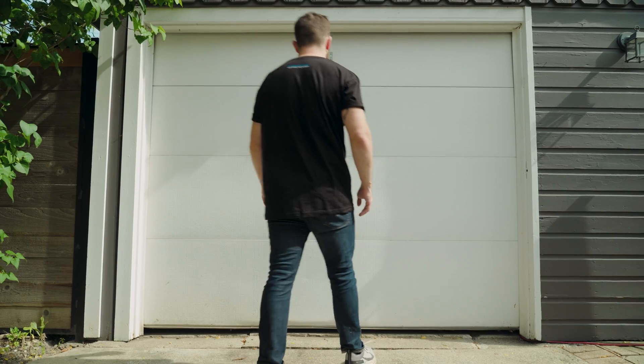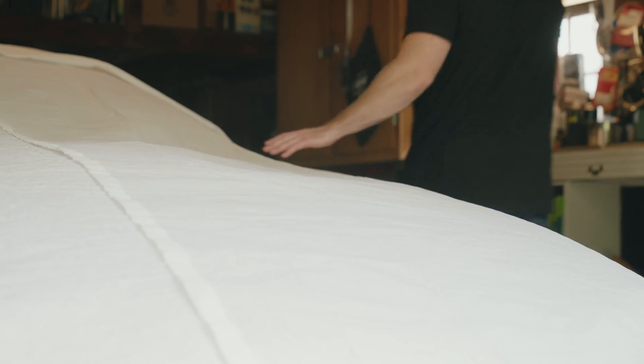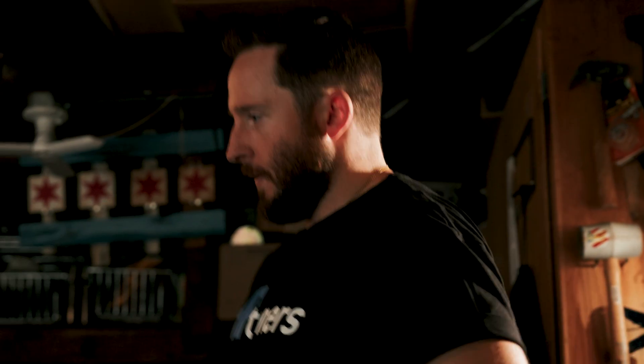People tend to attach rich memories to their vehicles. Historical vehicles, engine swaps, restomods — these vehicles tend to have so much history and rich culture, heritage, and memories associated with them.